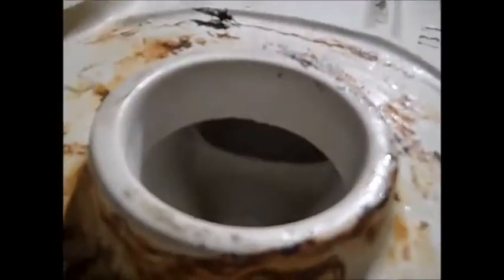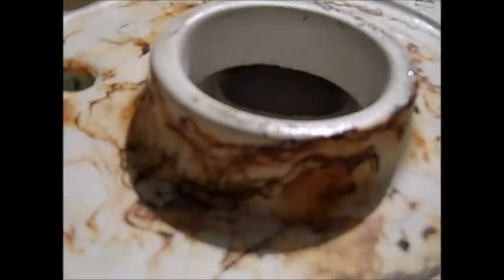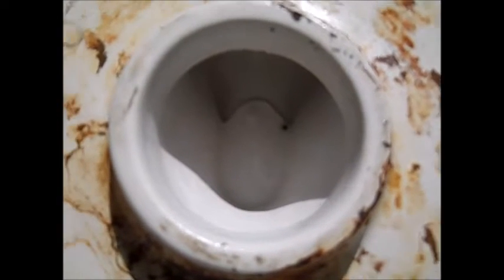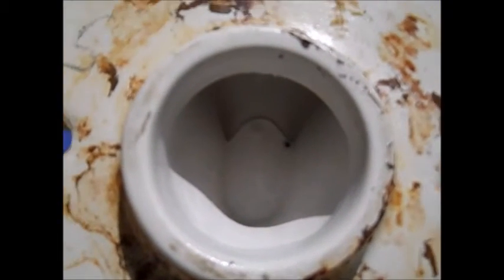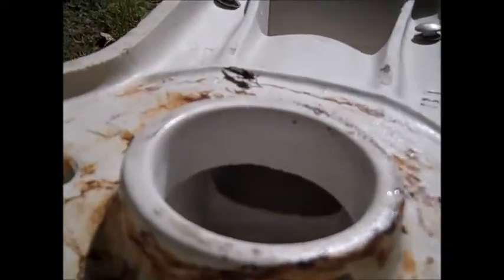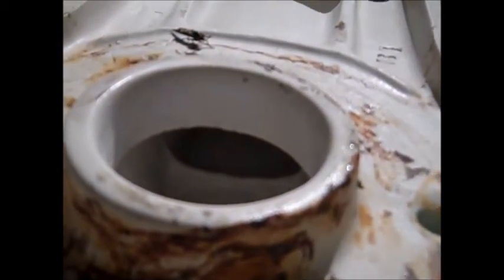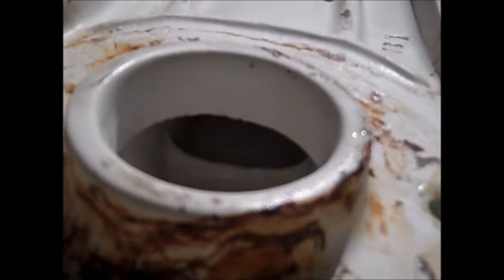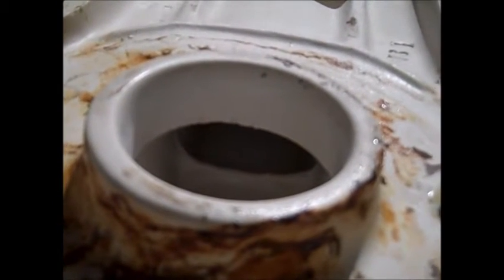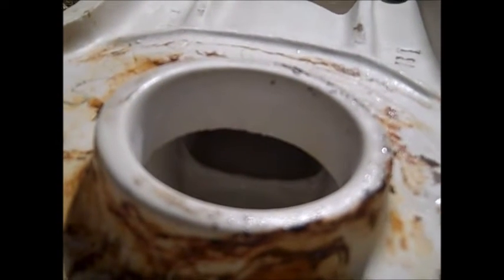I want you to take a look inside the horn and see if you can see that little hump. Look down straight through and you can see where some parts in there were joined. Look at that little hump that extends up and puts a little bit of a fence or restriction on the trapway. I suppose under the right conditions, something could hang up on there and make this toilet plug.